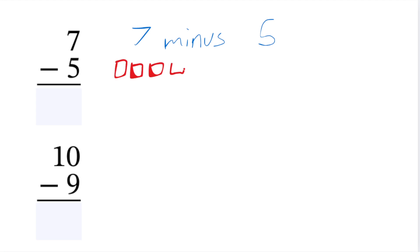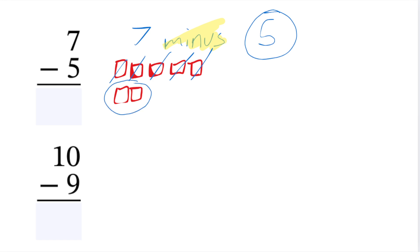If I have 7 squares, let's do them in pairs of 5. I'm going to subtract — or say minus 5. All I'm doing is with this 5, I'm going to simply go ahead and cross them out: 1, 2, 3, 4, 5. After that, all you have to do is circle the ones that you have remaining. So the answer here would easily be 2.